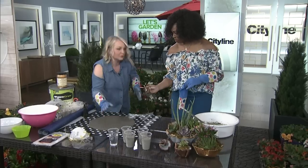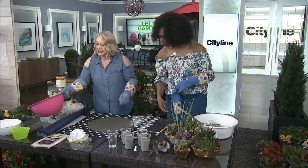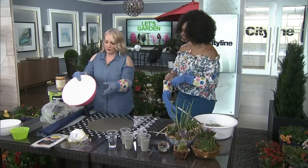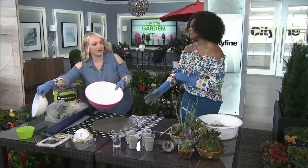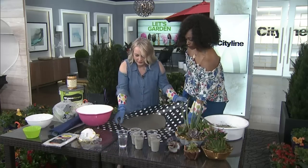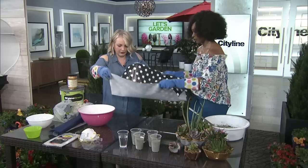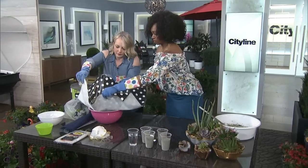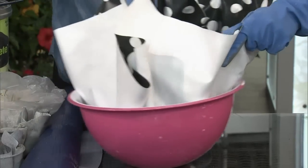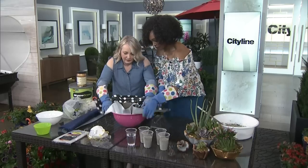Give it a nice little tap. Now I just went to the dollar store and picked up a bunch of random bowls to make the different sizes — just melamine bowls. So here's the magic: we're going to grab the four corners, lift this, move it on top of the bowl, and just drop it in like a butter tart.